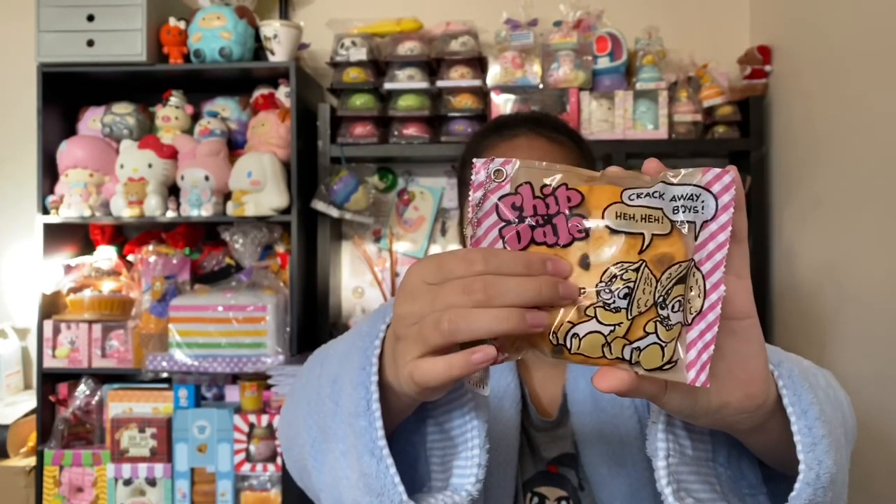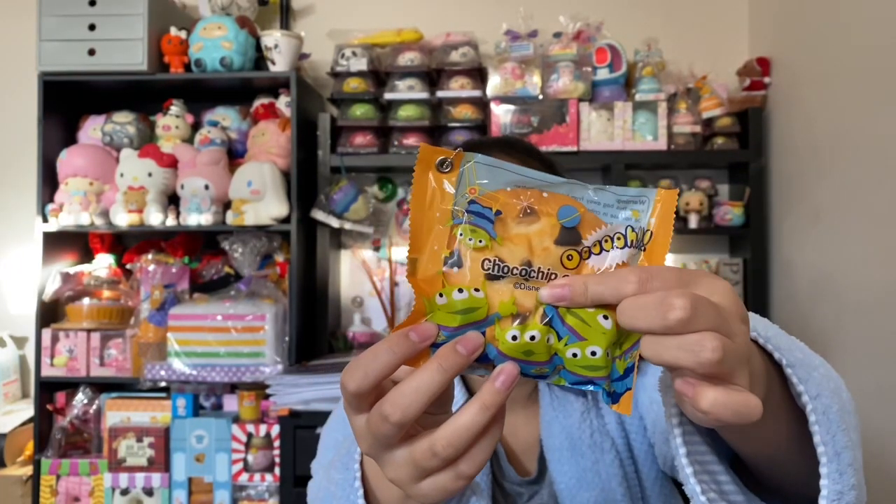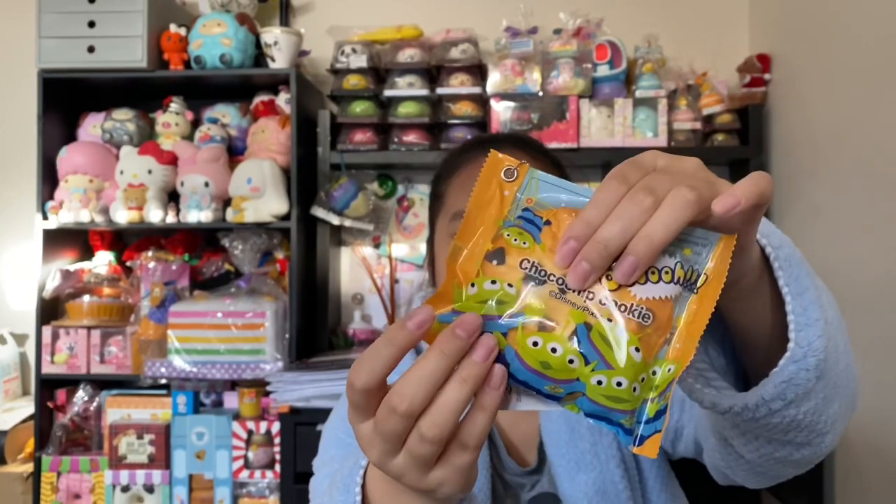Here's the back. Here's the next one — this one's a Chip and Dale and this one's also one of my favorites. I really like this design and it's like one of the softest ones. So this one is an alien one from Toy Story and this one's definitely one of the softest.